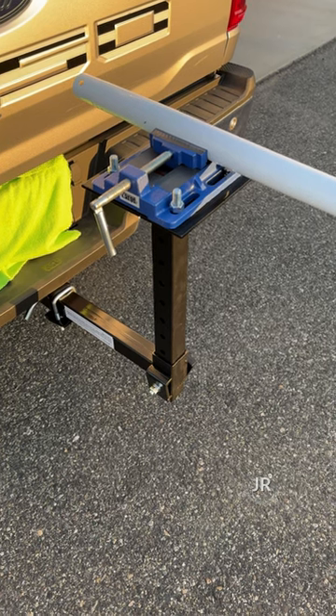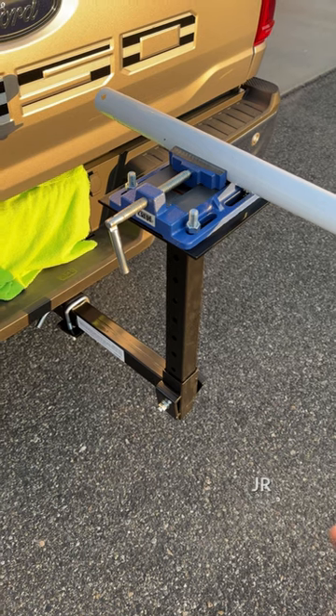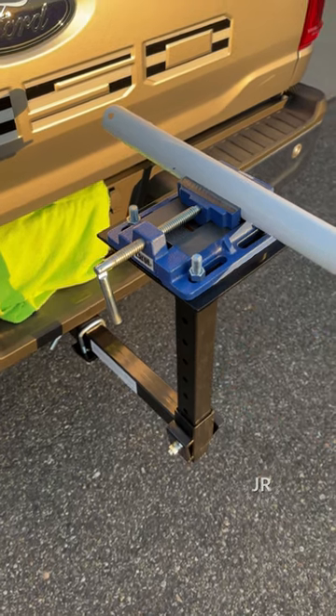Today I have the hitch vice mount. You can install other things with this — it does not come with the vice, you have to put the vice on it yourself. This mount will hold up to 200 pounds, and it makes working on the back of your truck very convenient.